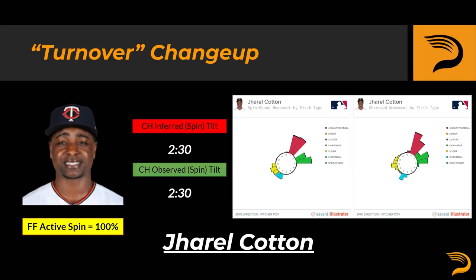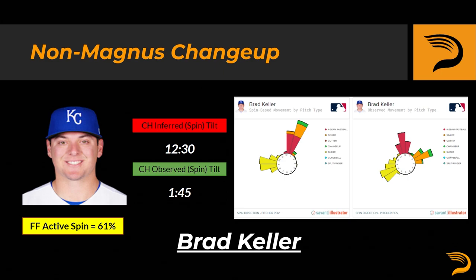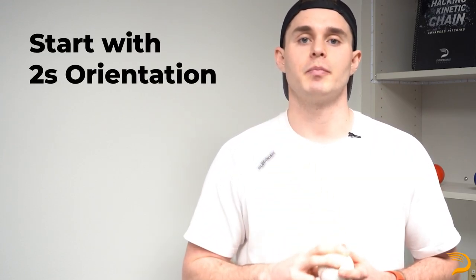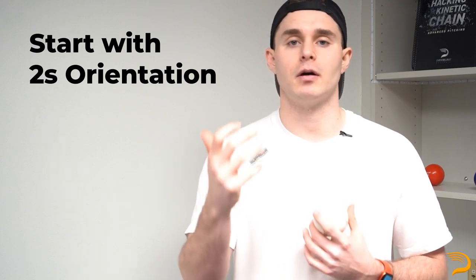If you've never thrown a changeup before, my advice would be to identify whether or not you are a pronation changeup candidate or more of a non-magnus changeup candidate, as this will drastically affect how you cue and approach this pitch. It's probably best to just defer to a two-seam changeup grip to start. I'd stick this bad boy in their hands, and until they say it isn't comfortable — or if they're a more advanced athlete who needs to figure out the pitch — I'd say start with this and adjust from there.